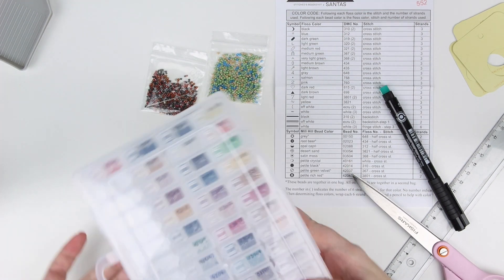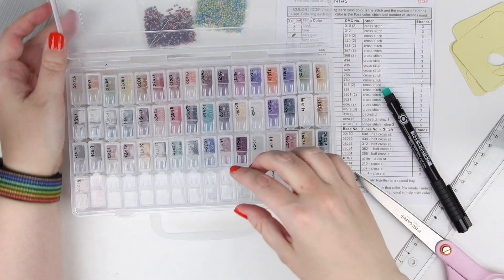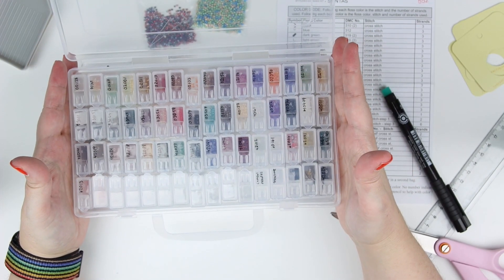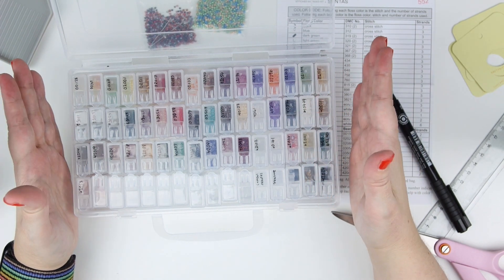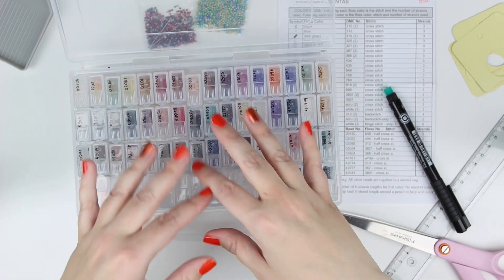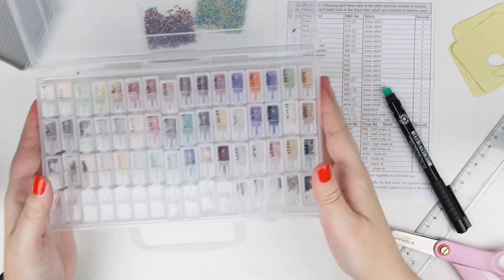Now we're going to head over to the beads. This is how I store my beads — it's a box for diamond paintings, but I saw it and thought it would be so good for beads. Inside you have little plastic containers with a little lid and a little opening to pour the beads out. Almost all of the beads in this box are leftover beads from previous kits, so you do get a lot of material in the kits — both threads and beads. I really like that because if there's a shortage in one kit, I have all of these to use. And I want to start designing with beads, so having a bunch of different colors makes it easier to know which ones to order.